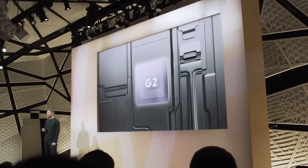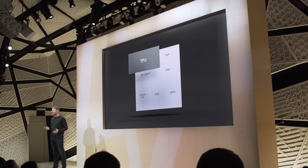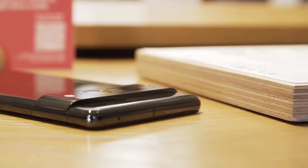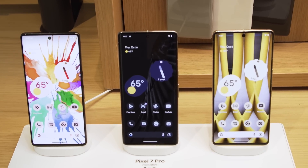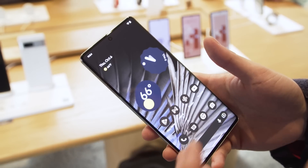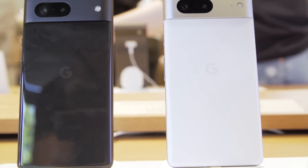Inside, Google also has its Tensor G2 chip, which is supposed to unlock a bunch of new machine learning and AI-based performance. We're talking about things like new expanded functionality for Direct My Call — so if you call one of the top thousand businesses in the U.S., you'll get a text menu, letting you skip those automated voice messages even faster than before.